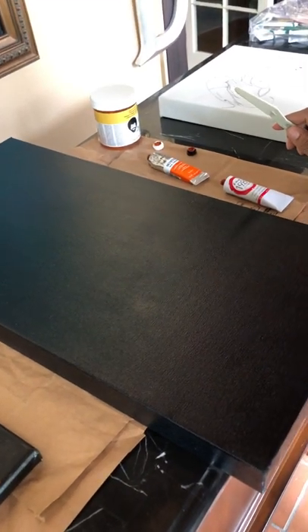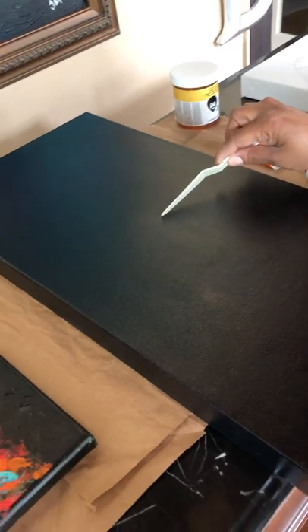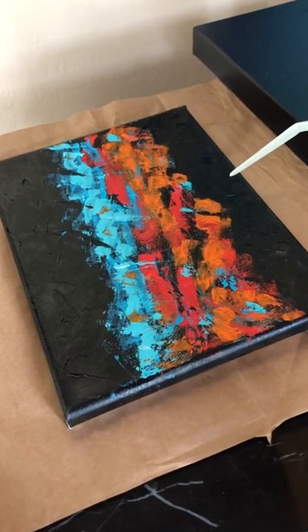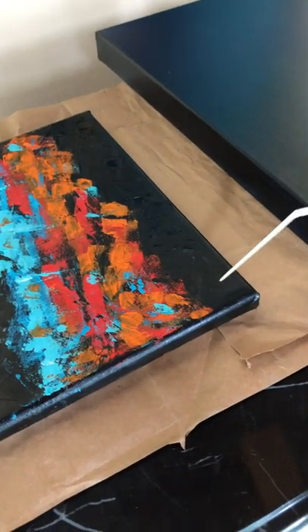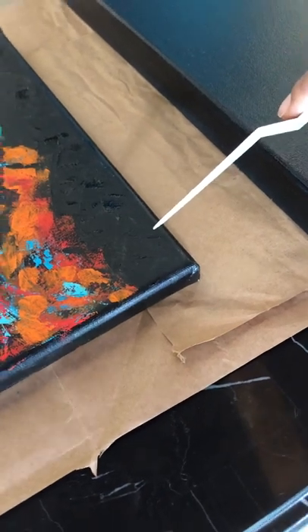Hi, everybody. We're going to get started on our twin of Fire and Desire. So if you remember, this is the original Fire and Desire, right? It's just about dry — I shouldn't have touched that. The only thing I have left to do is come in and sign it. I'll do that sometime this week coming up.